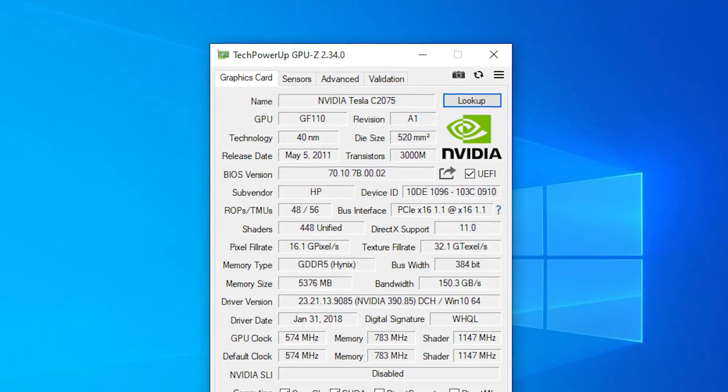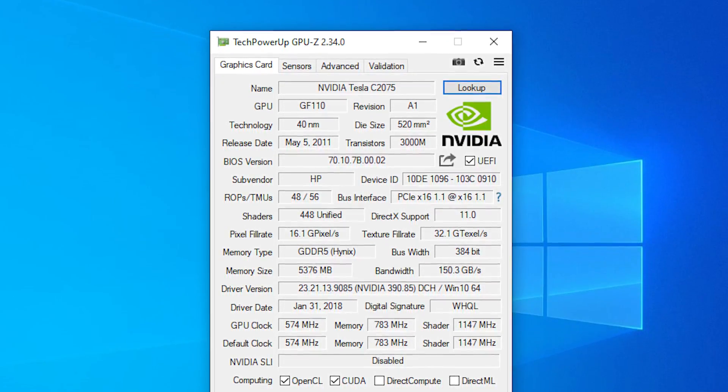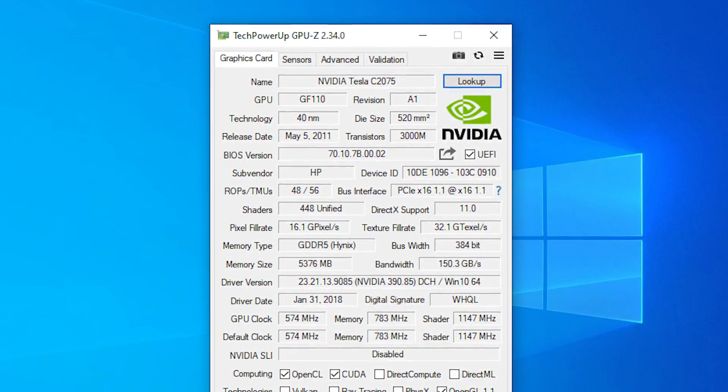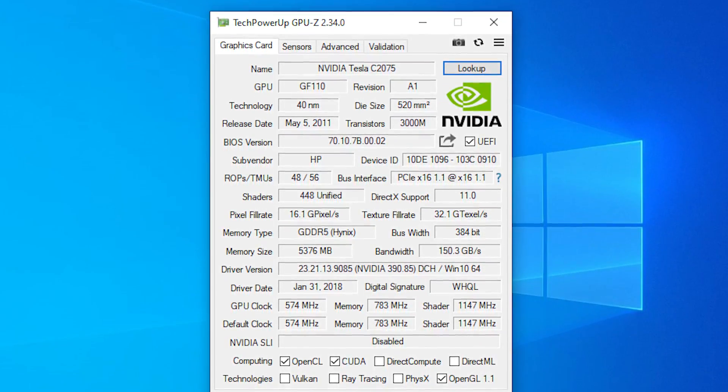The closest common equivalent I can think of that the C2075 compares to in terms of a regular GeForce card would be a GTX 580, but they can't be compared directly because they are both intended for totally different things, and that is why this is so slow. I also want to discuss the actual setup process of this card before we try again under Windows 7, because I have a feeling that Windows 10 was hindering the performance a little bit.